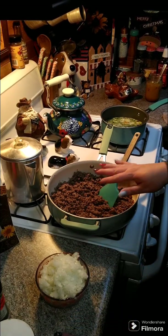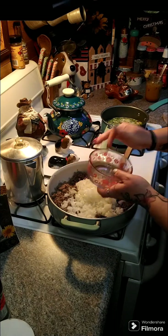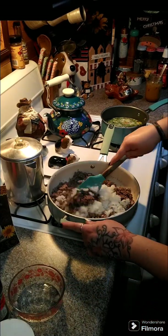So if you have to, go ahead and drain all your grease out of there. Then you're going to add one large onion, chopped. Mix that around.